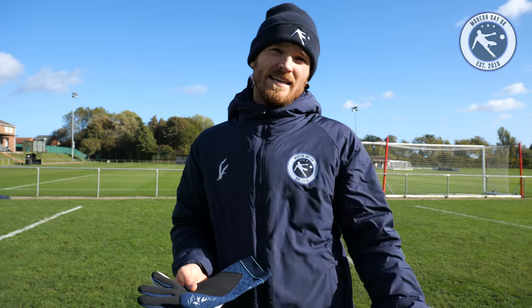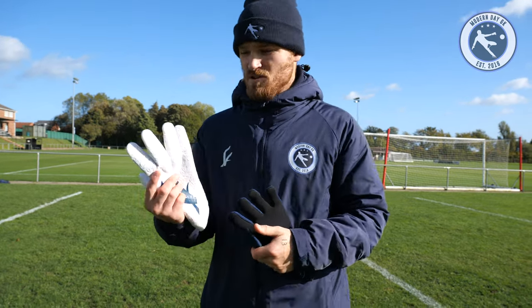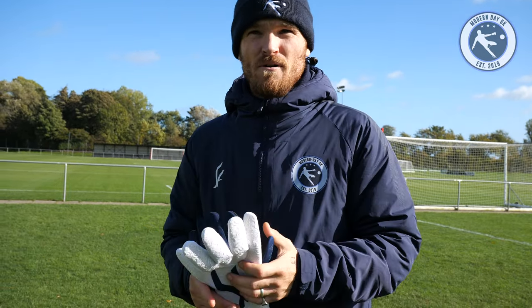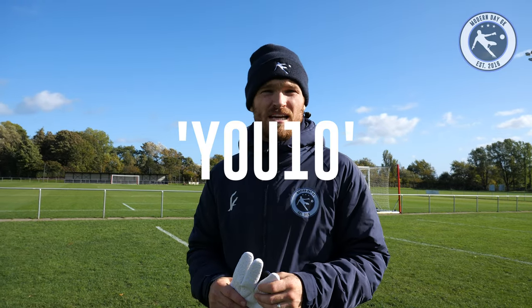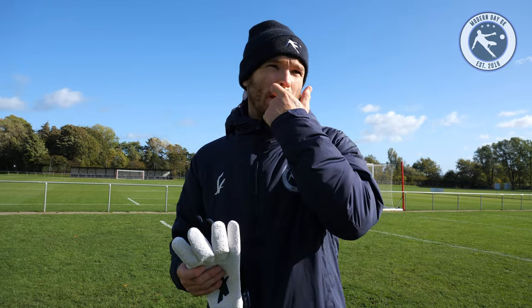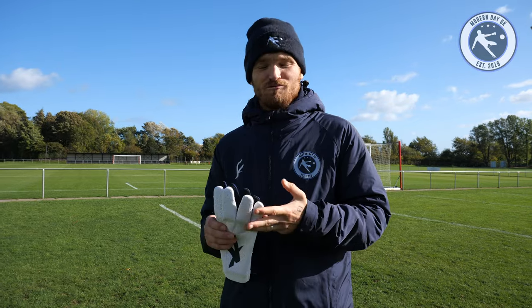From Lee, Sean and myself, we want to say thank you to every single person who's bought either the training glove or the match glove. It's mad, it's surreal seeing people wearing them, and for people to trust what we've done. It's taken us maybe three or four years to be in this position. If you've got any questions about the training glove, match glove, position or the session, just leave a comment underneath. We always try to respond, so make sure to like, comment, subscribe and give us a share.